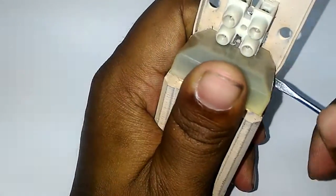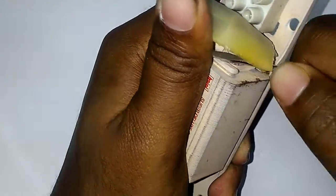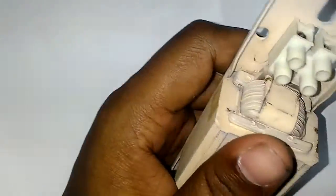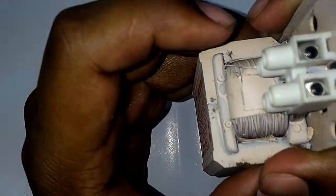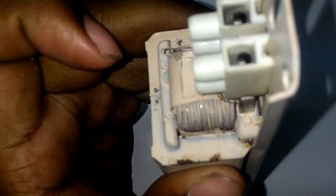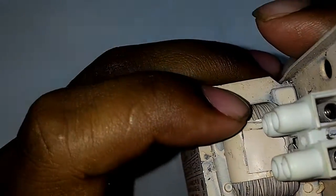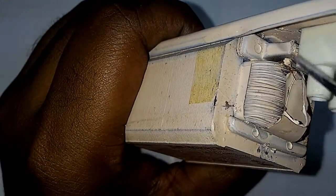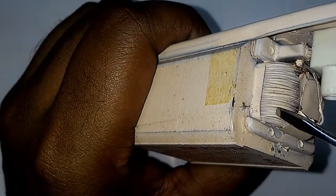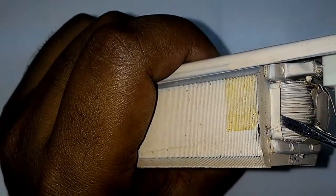Let's break it. Now you can see here its parts easily. There is nothing but some wire — some copper wire. As this is a copper ballast, copper wire is wound inside this magnetic core.